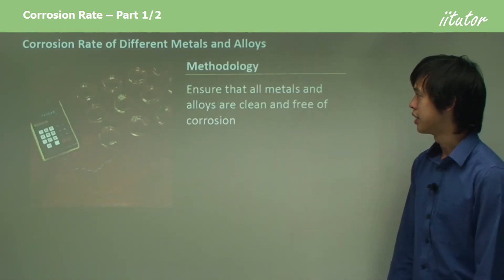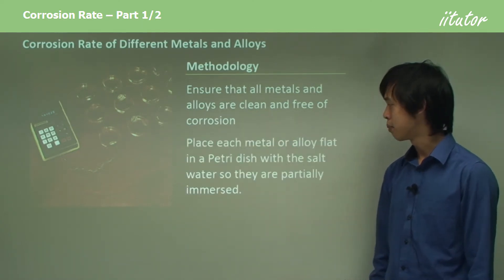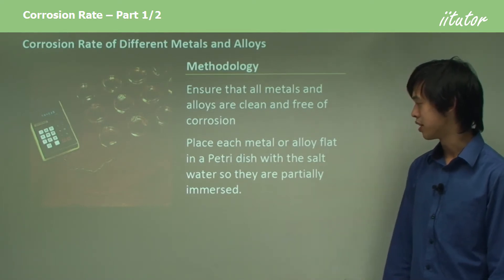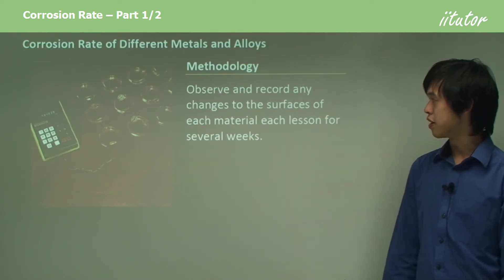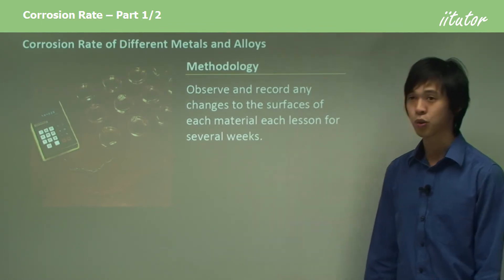Methodology: ensure that all the metals and alloys are clean and free of corrosion. Place each metal or alloy flat in a petri dish with the salt water so they are partially immersed — remember, they have to be partially immersed. Observe and record any changes to the surfaces of each metal each lesson for several weeks.